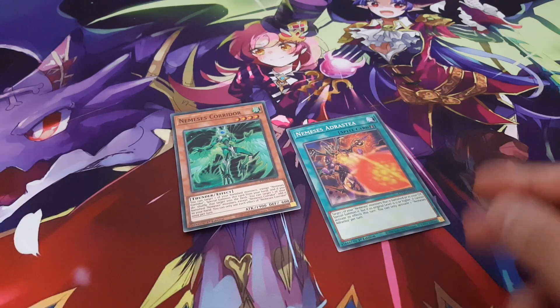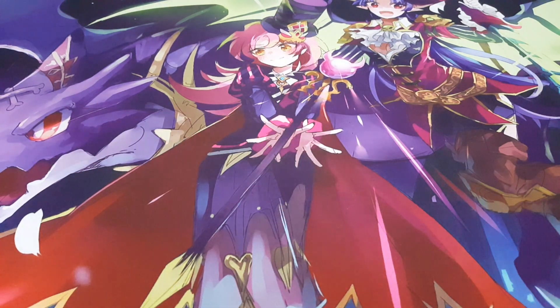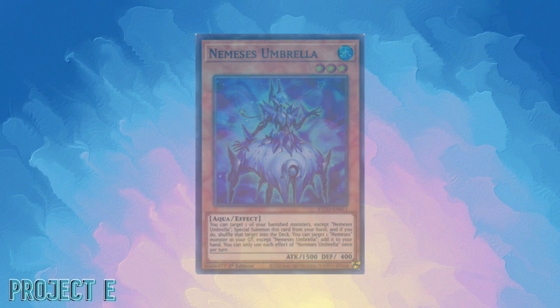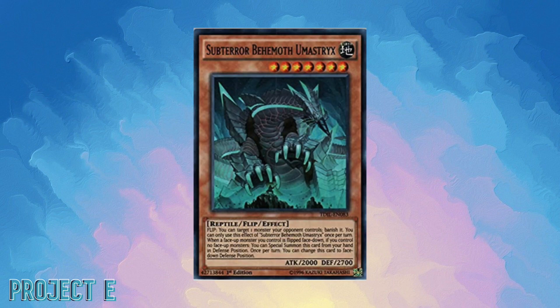Moving on, we also have Nemesis. Nemesis was quite fun to test out, but it's a really small archetype and you can't really get things going. It was introduced somewhere in Eternity Code or Rise of the Duelist — either way it just wasn't a deck that really pulled me in, so it's another archetype I'm giving up on completely.